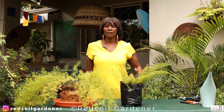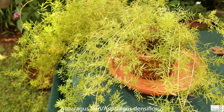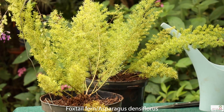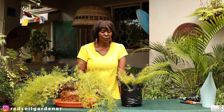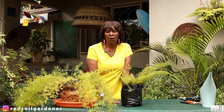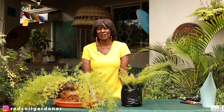Welcome back to my channel, fellow gardeners. Today I want to talk about the asparagus fern. This is an asparagus fern, and then we have the foxtail, which is actually the same family, except these fronds actually point upwards. I want to do a propagation, or let's say a repotting of this one, and also with the foxtail get more into detail and do a propagation on it. My name is Alice and I'm the Red Soil Gardener.